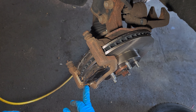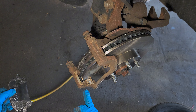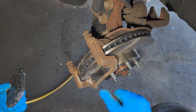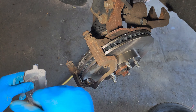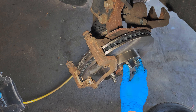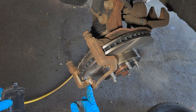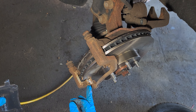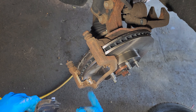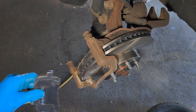Now the bracket — spray some brake cleaner, brush it, and put some silicone lubricant here, here, here, here, here, here, and here.